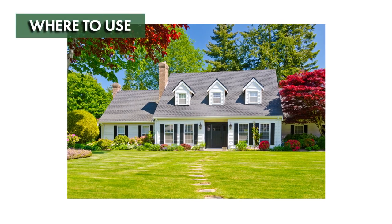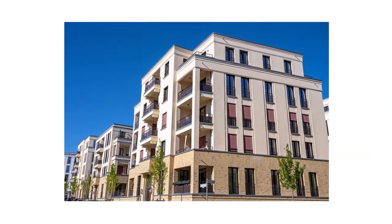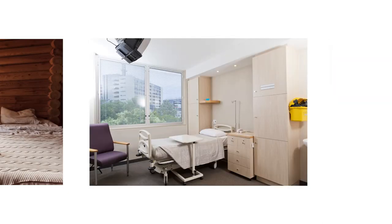Clean Rest Pro mattress encasements can be used in any home or apartment to protect mattresses. Businesses such as hotels, motels, bed and breakfasts, and hospitals can also benefit by protecting their mattresses and limiting potential infestations.